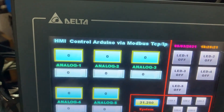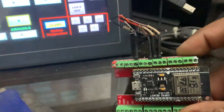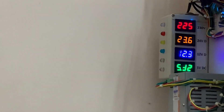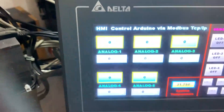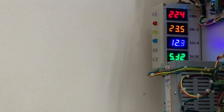This is HMI control of Arduino via Modbus TCP. I am actually using an ESP8266 module — you can see it here. I put some LEDs: one white, one red, one yellow, one blue, one green, and another white. Here is the HMI connected with an Ethernet cable. This is the description of my HMI, and it's showing the system temperature, getting readings from this box.